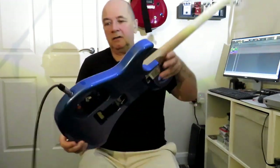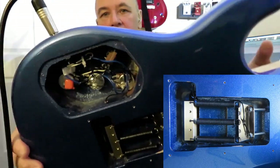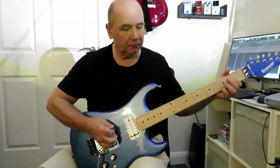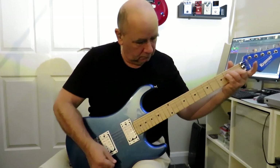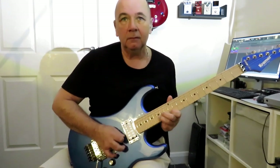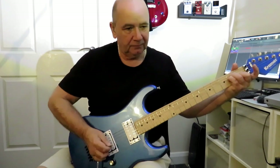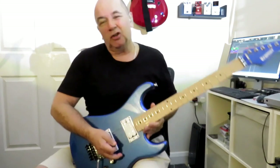Everything's fitted to the guitar now. You can see the new block, the new springs, the new pots, the new switch, and the new capacitor. Let's have a quick listen — this is the neck pickup with everything up full, then with the tone all the way off.